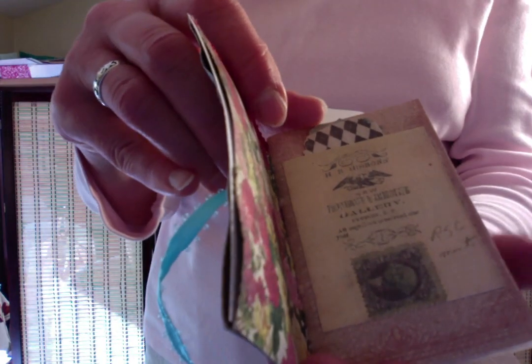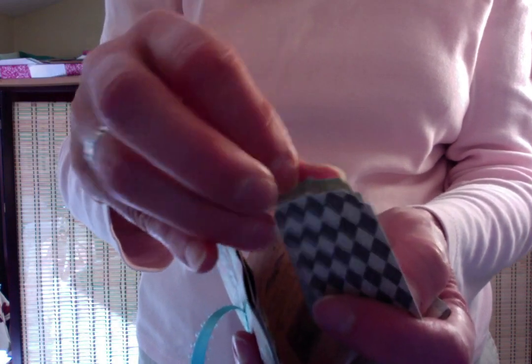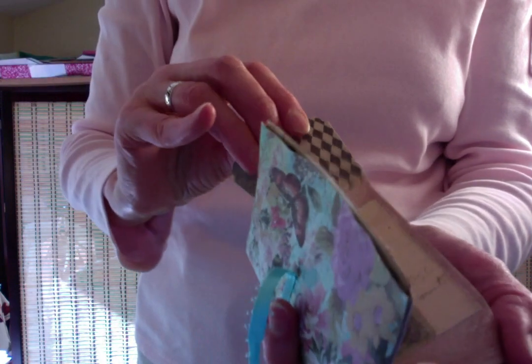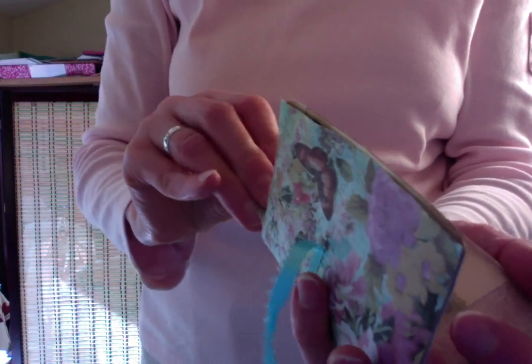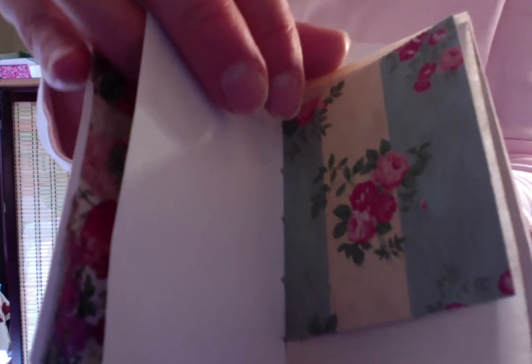We have lots of blank pages. There's a pocket here with a couple of tags — little tiny things. They're blank on the back to write or draw on. A secret note to someone. And then we have a label, and a bunch of blank paper you can write or draw on.